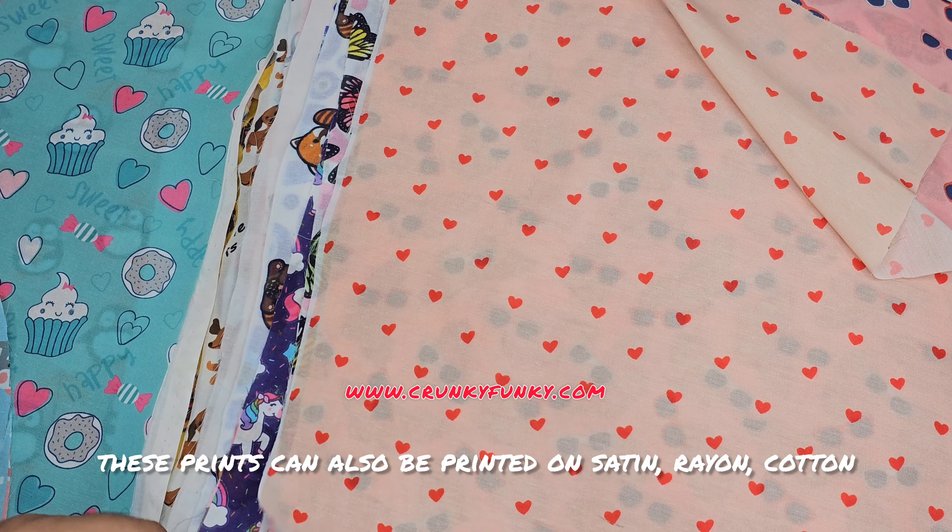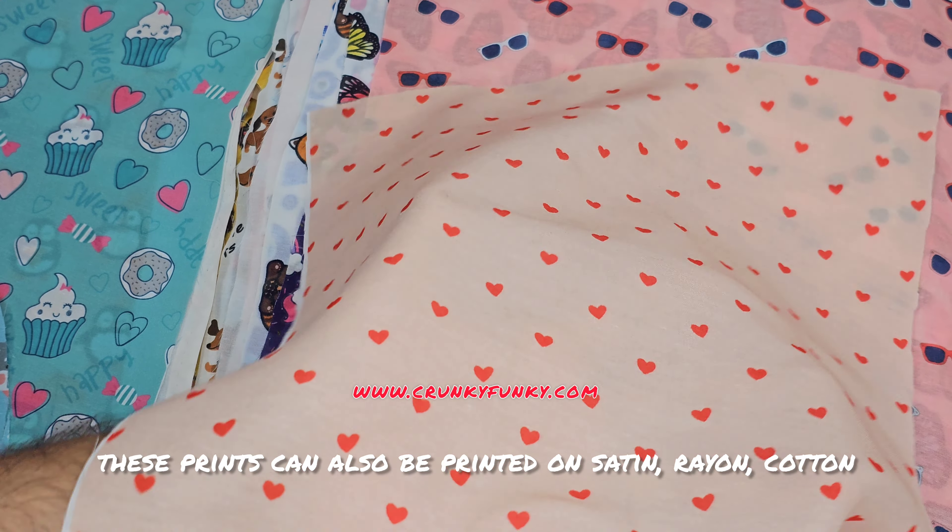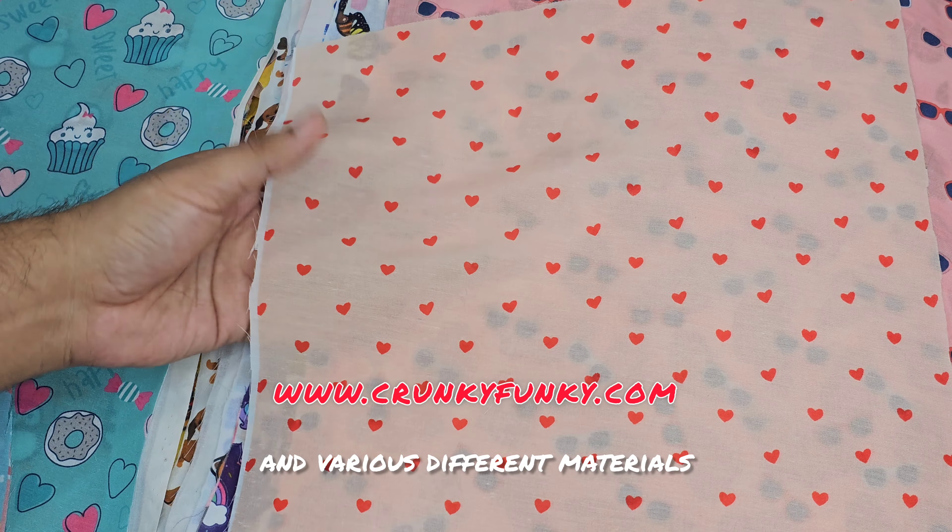These prints can also be printed on satin, rayon, cotton, and various different materials.